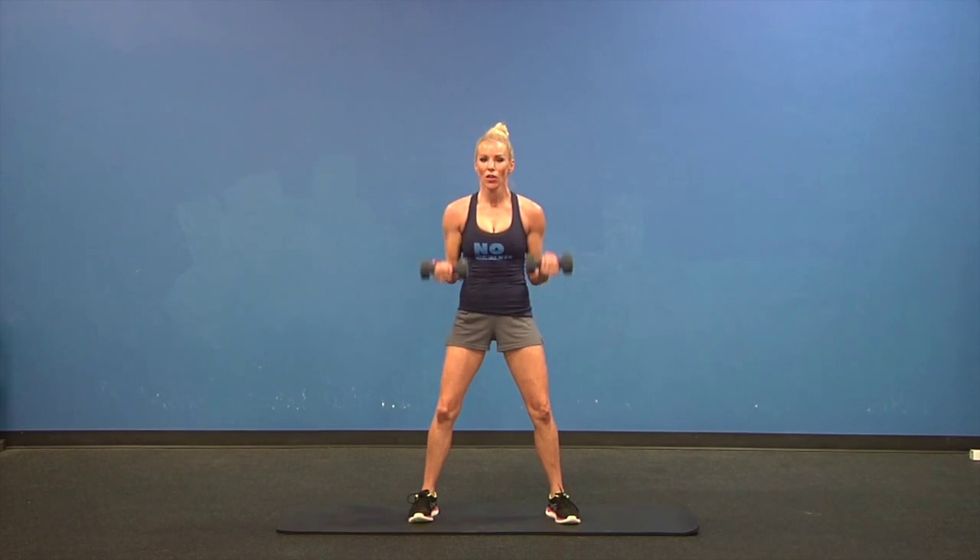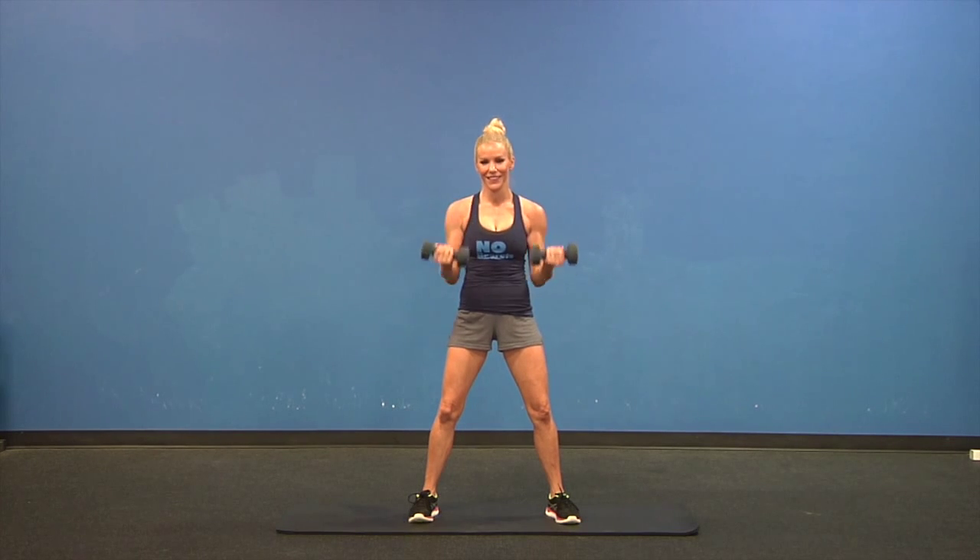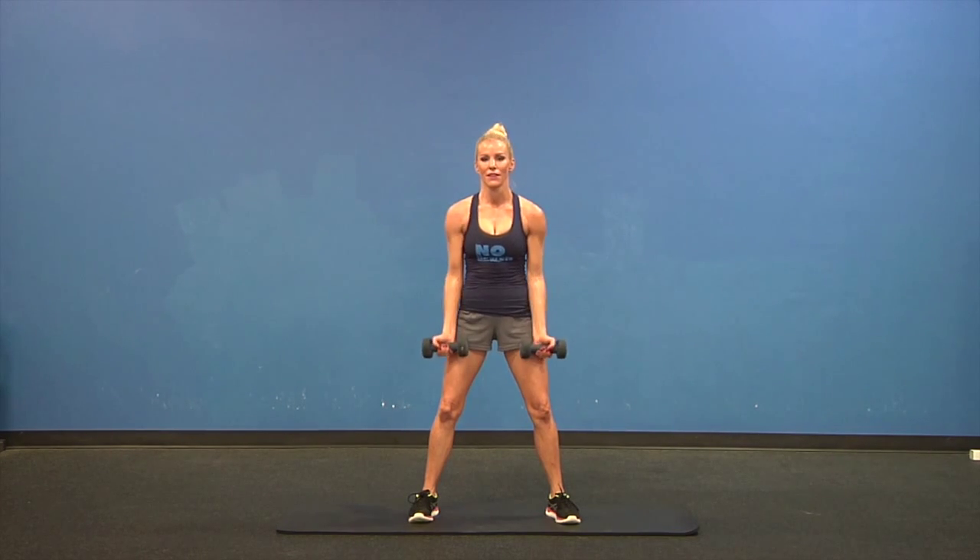Palms forward — bicep curls two at a time. Keep those knees nice and soft. Remember, if the weight you're lifting right now isn't heavy enough, lift heavier. Two more.